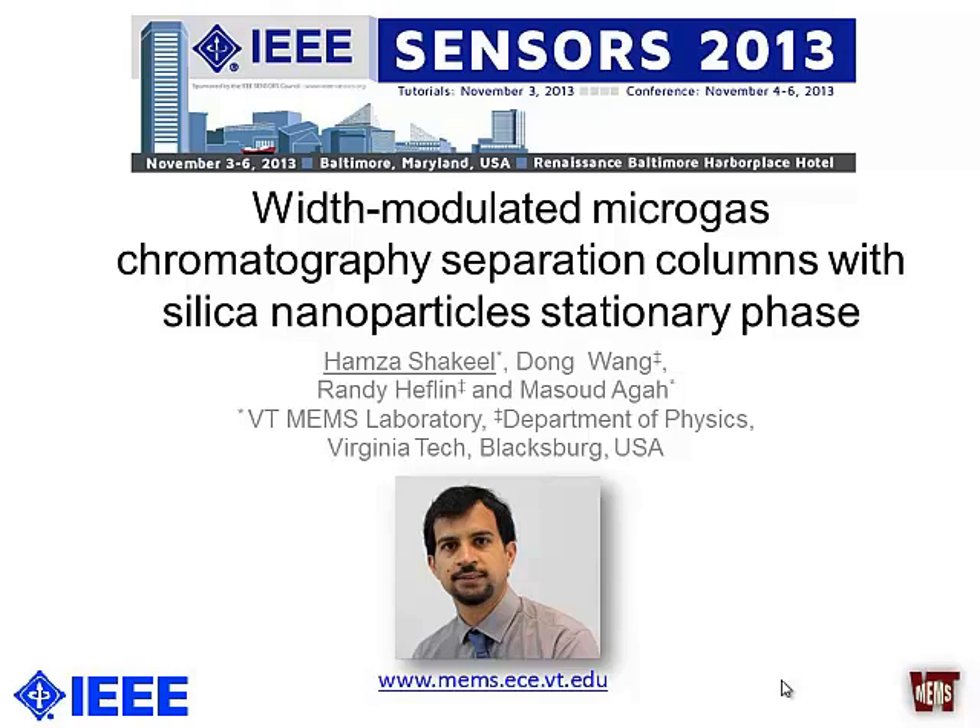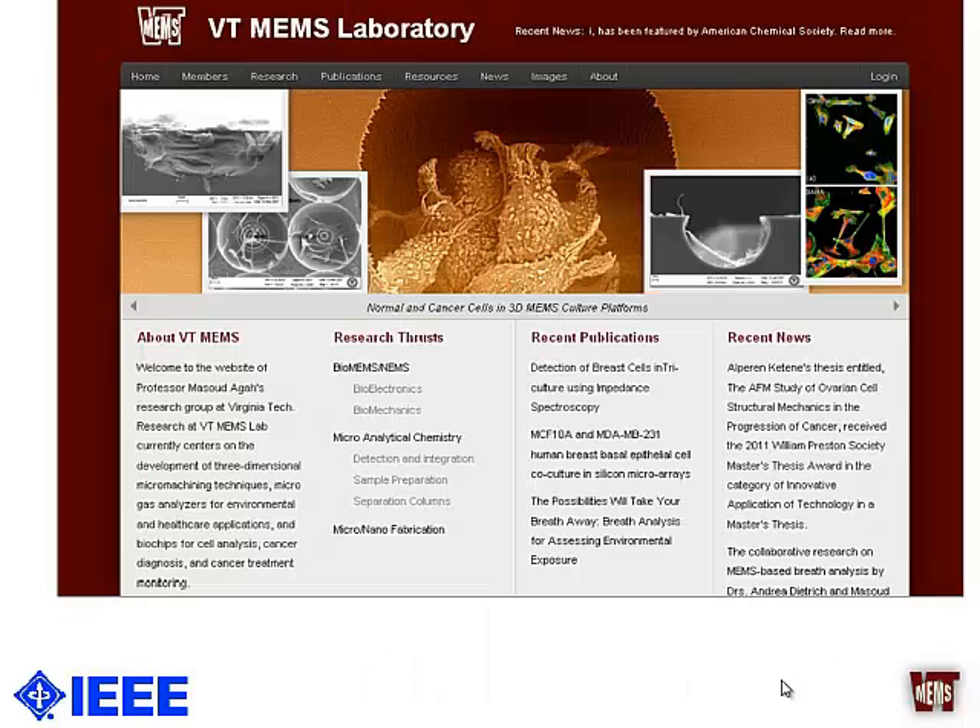Good morning everyone. Today I'll be talking about how width modulation can be used as an advantage for micro gas chromatography separation columns. My name is Hamza and I work at Virginia Tech. The other authors in this paper are Dong Wang, Dr. Randy Heflin from the physics department, and my advisor Dr. Masood Agah, who is the director of the VT MEMS lab.